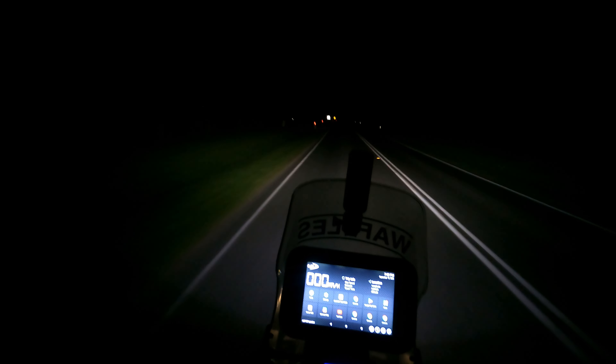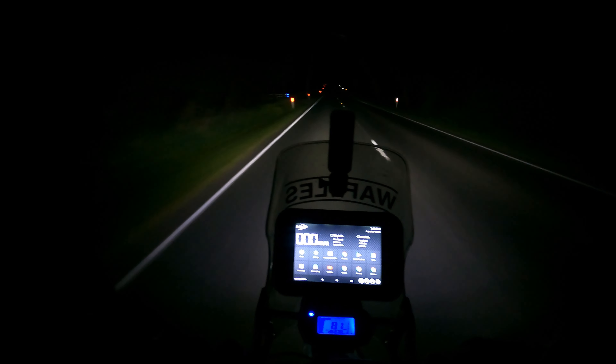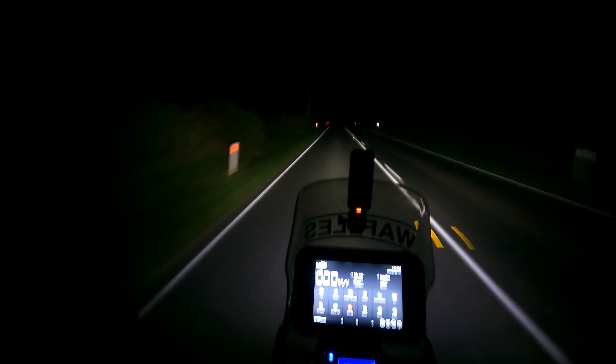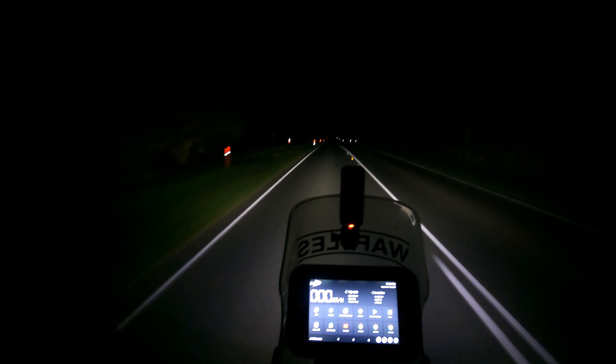Now we'll go to high beam after we pass this car, and we'll compare. So that's low beam on the ET Racing LED. Now that's high beam. I've got to say, not brilliant — it's much, much better, but is it going for 75 metres like my LED lights on my car? No, it's probably good for about 40 metres. It's considerably better than the halogens — you could drive at night with these lights, there's no ifs or buts about that. But are they absolutely day and night? Not really. Considerably better, but not absolutely day and night.